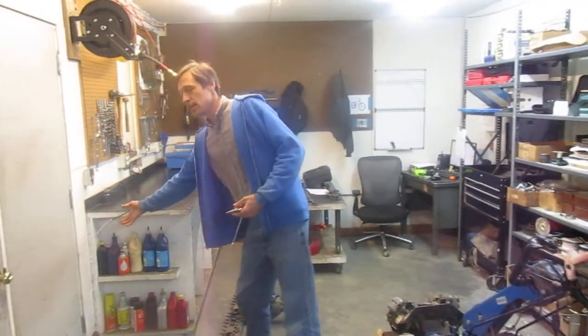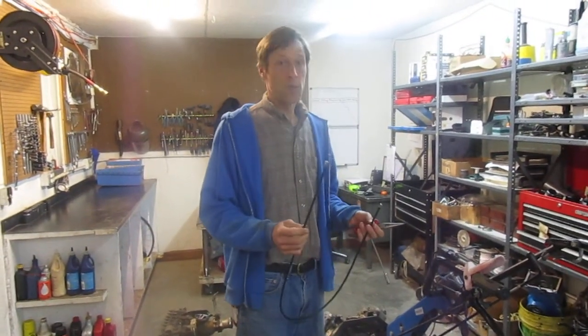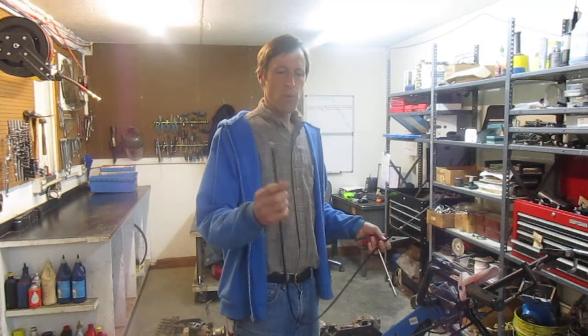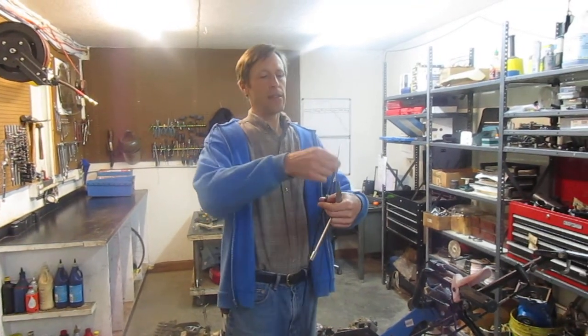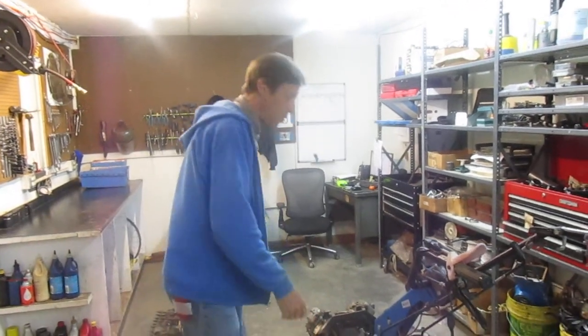I've got my new cable here. When you buy a new cable for a walk-behind tractor — a new control cable — it's going to come with both the inner cable and the outer sheath. Both parts come as one part number.